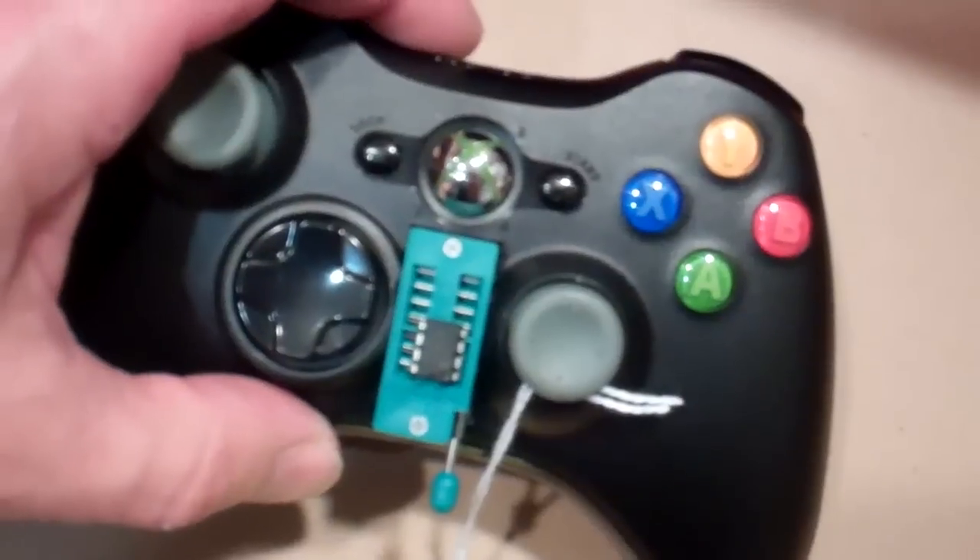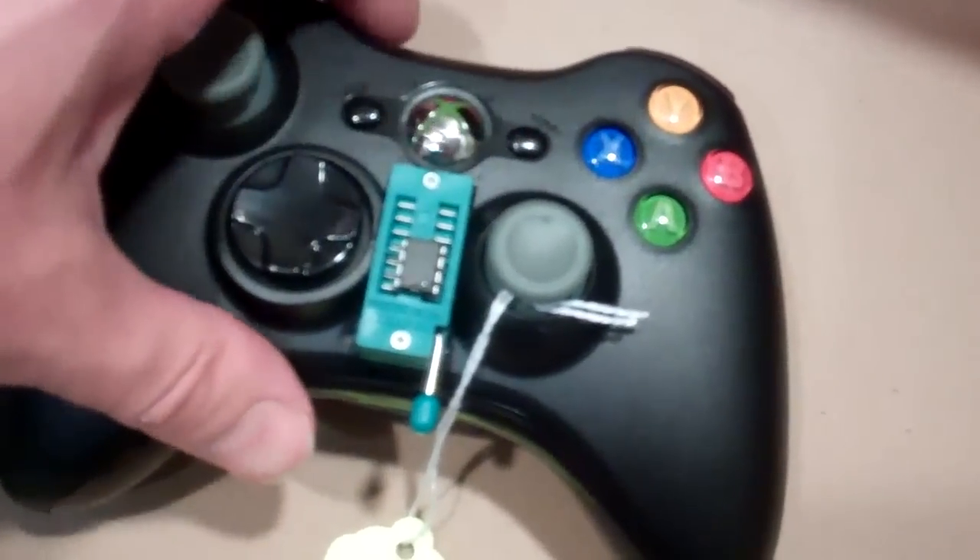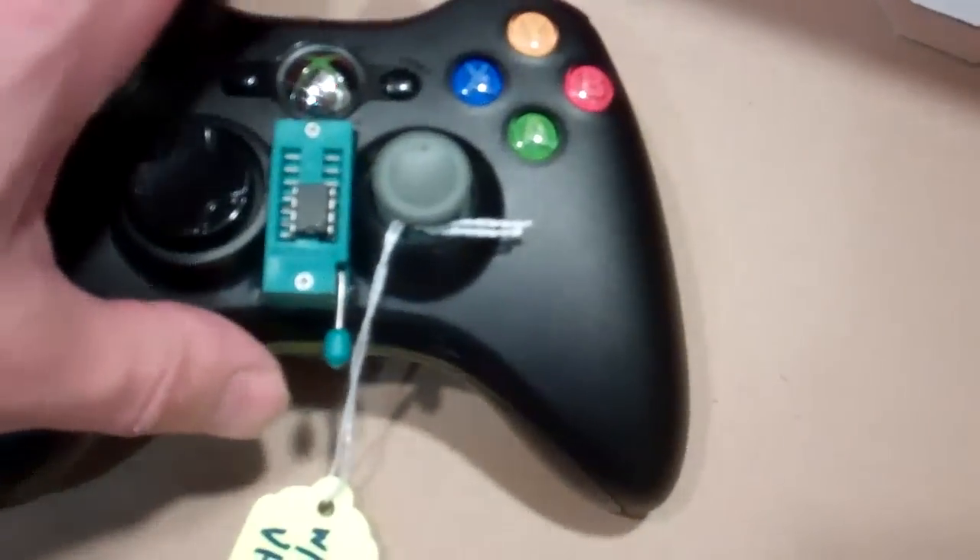Now some of the chips, depending on the board, the chip LED will normally either be off when it's off, or it'll be on when it's off and then steady off when it's engaged.